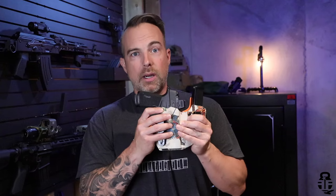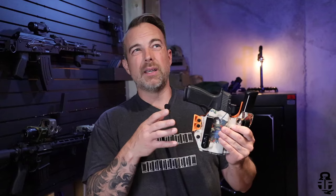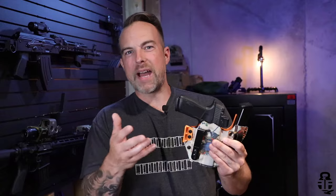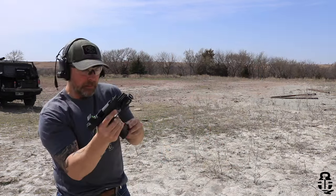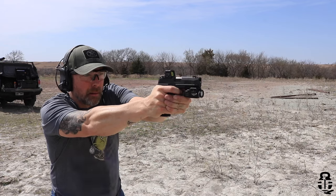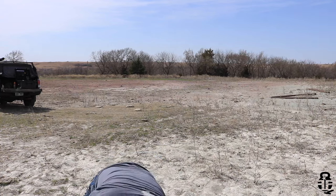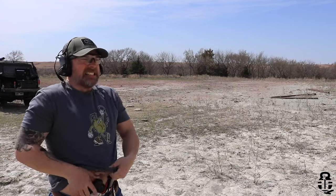I know a lot of people have issues when it comes to SIG, especially with their newer models. Everything since the P320 and forward, a lot of people like to bash on — 'oh don't drop it' and stuff like that. But I can tell you that every single variation of the P365 has been flawless, whether that be the original P365, I have an XL, and now the X Macro Comp. This thing has been great.